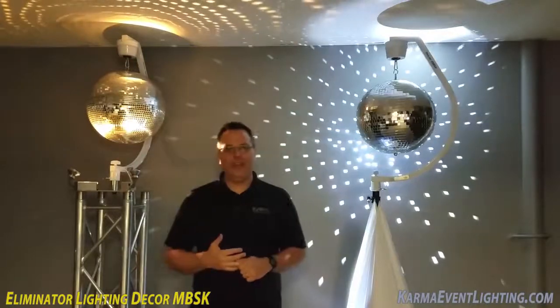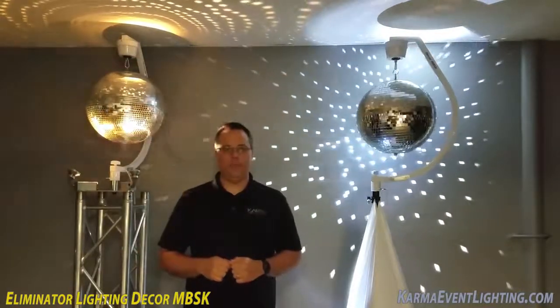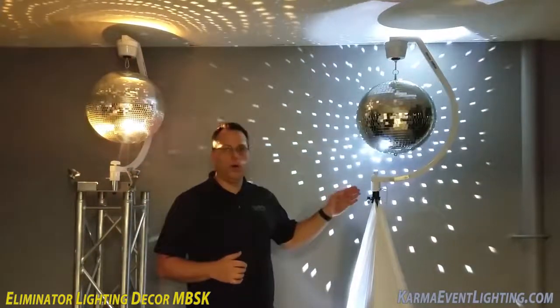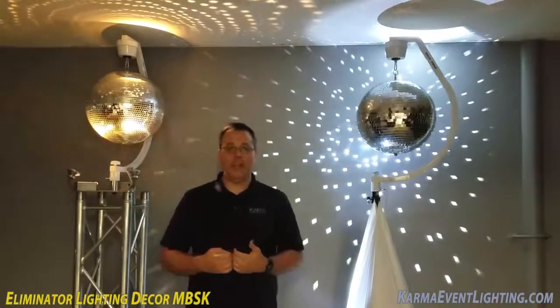Hey everybody, this is Jeremy with Karma Event Lighting. Today I wanted to show you this cool new mirror ball mount that we just picked up. It's new from Eliminator Lighting — this is the Decor MBSK mirror ball mount, and in our book it was a game changer.